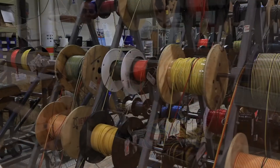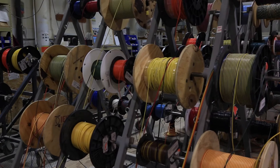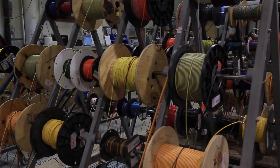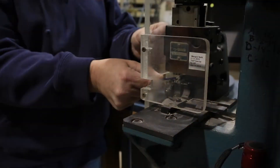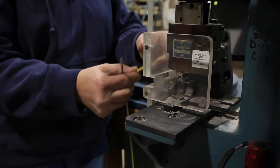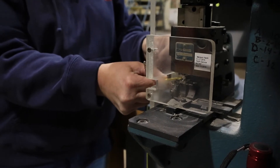All the wire that we use is a multi-strand wire. It's a copper wire with a silver tin coating on each individual strand, and we use electrical and hydraulic crimpers to crimp the connectors tightly onto the wires. There's no hand crimping done.